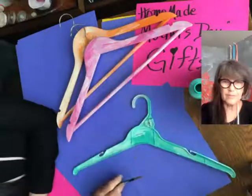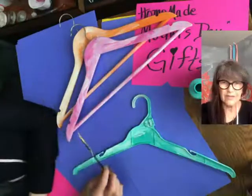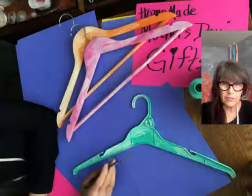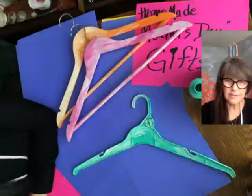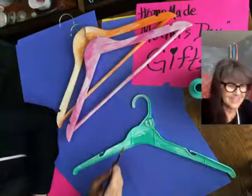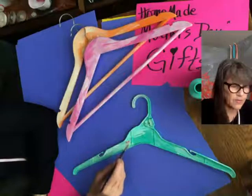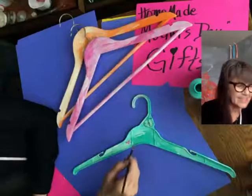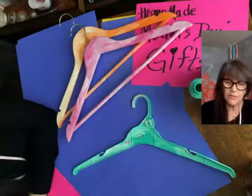So on the turquoise one, I think I'm going to go opposite to the other two hangers. I think I should put pink on this one. We're just going to put some little flowers like that — some pretty little flowers.